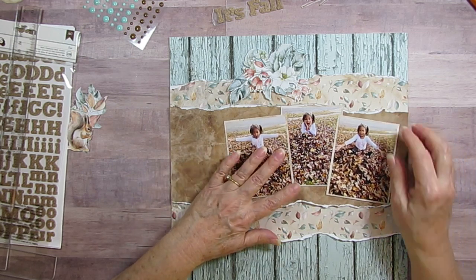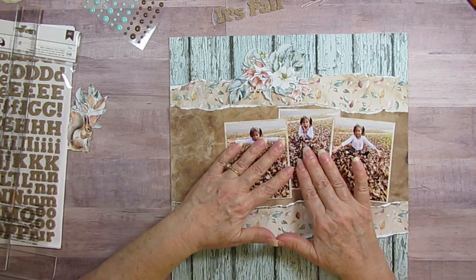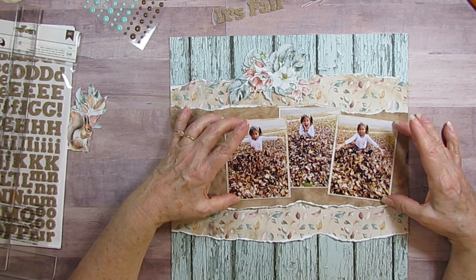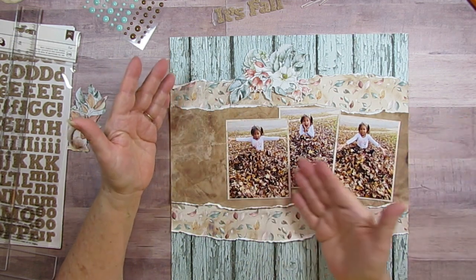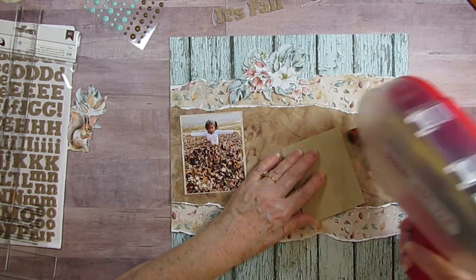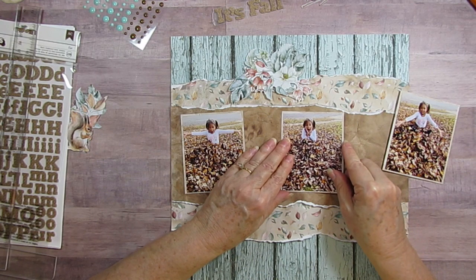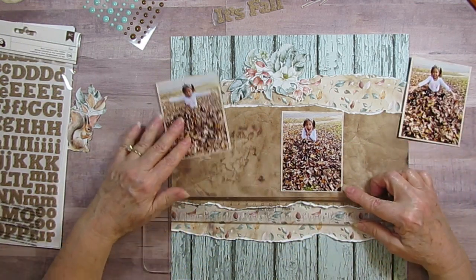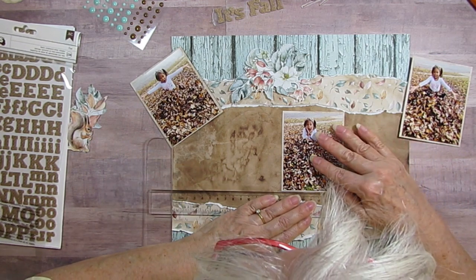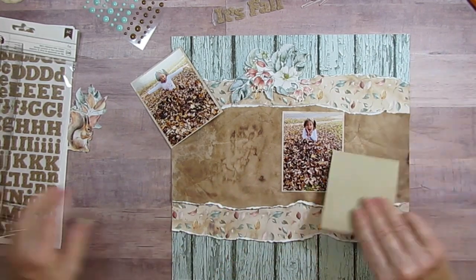I'll put this one on one side and this on the other, just because she looks like she's in the leaves. You know how my imagination is - I wanted to put this one first because of the way I want to layer them, but it looks like the story goes like this. That's my story and I'm sticking to it. I'm going to put her here - this one I want perfectly straight, well, as perfectly as I can do it.